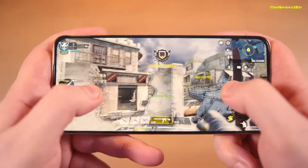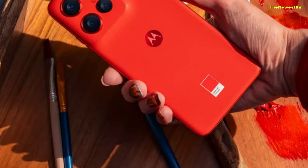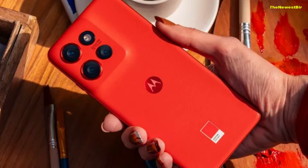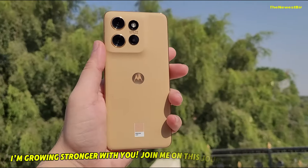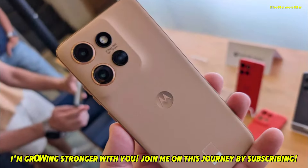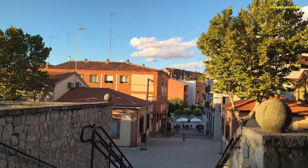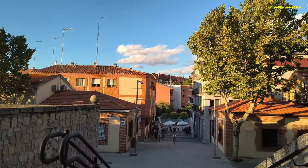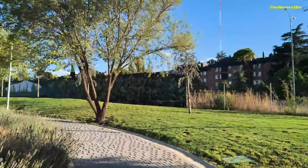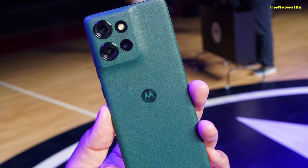The Motorola Edge 50 Neo is also quite ambitious regarding water resistance. With its IP68 certification, this device is highly resistant to water and dust, so you can use it without worry against everyday splashes or rain. Motorola's waterproofing feature allows you to use your device securely and over a long period. This also means you can confidently take photos or use your phone even in tough conditions.